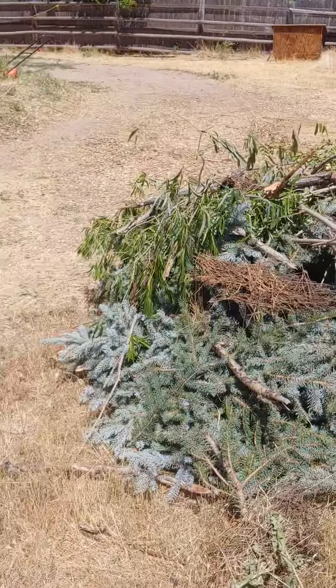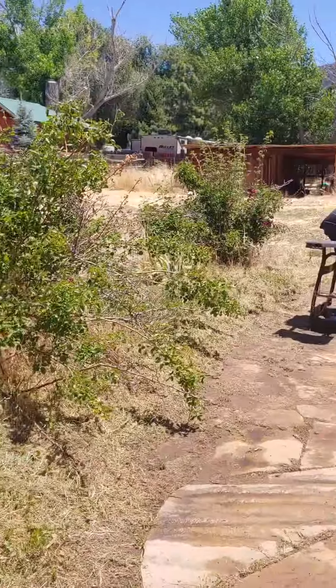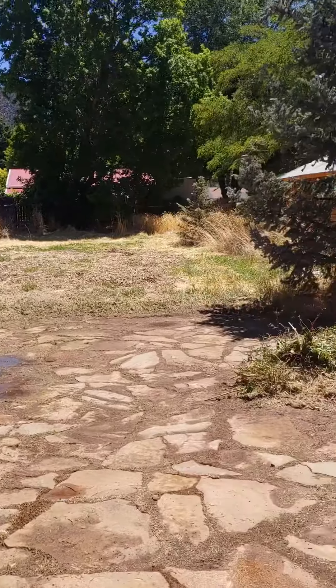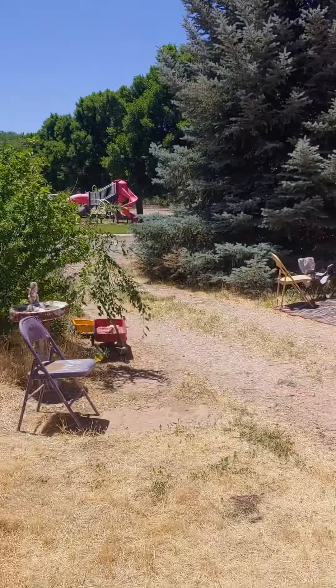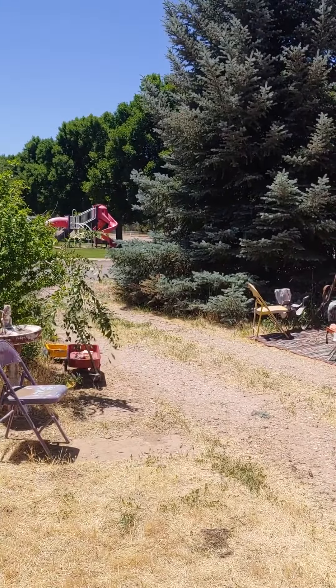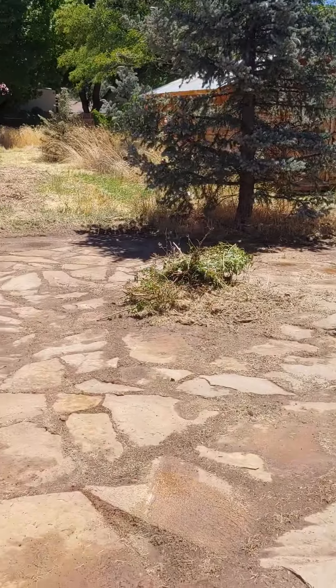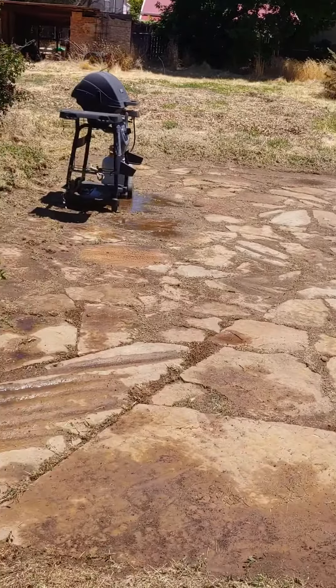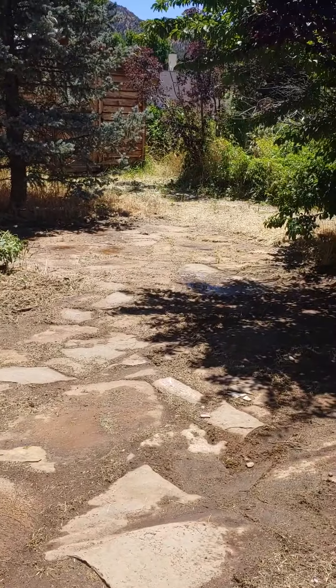We'll set that ablaze one of these nights. We got a bunch of limbs here we got to burn. Nice little half-acre parcel that I grew up on, doing yard work my whole life. Just thought I'd give you guys a little sneak peek — you guys have a good one, we'll see you on the next one.